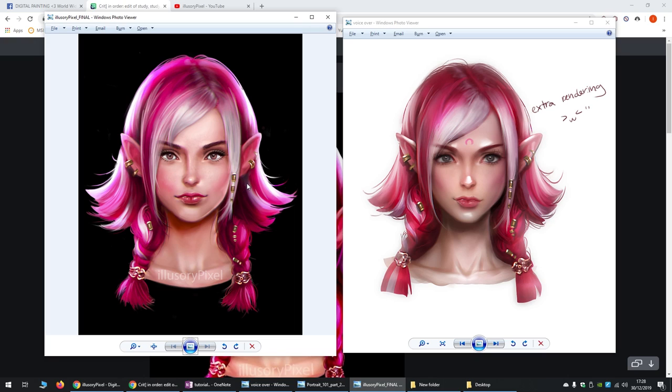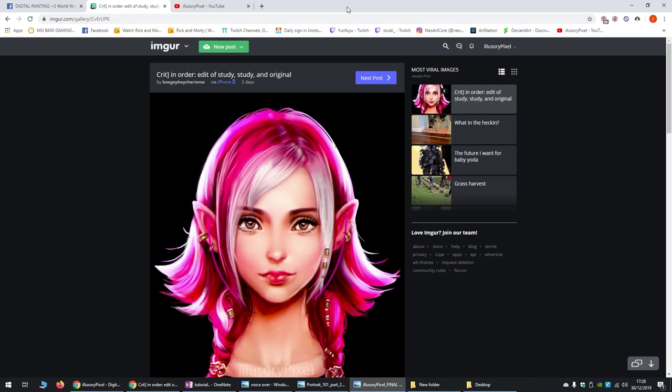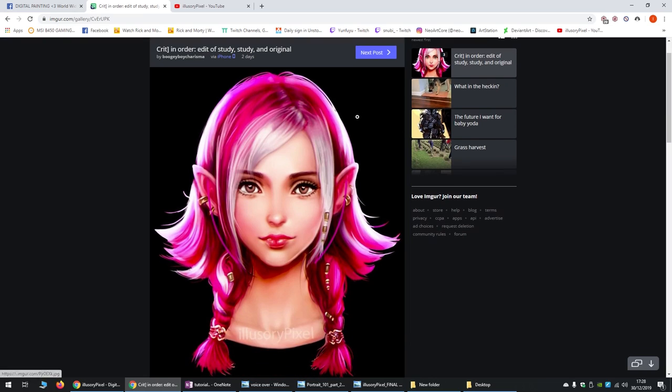One of the critiques I got was from a user on Reddit — they did a paint-over saying the eyes are too far down, you have to raise the eyes, make the nose bigger. They changed the colour saying it needs to be more cartoonish and stylised to look like Sakimi-chan's work. And they made the eyes bigger.